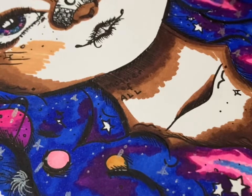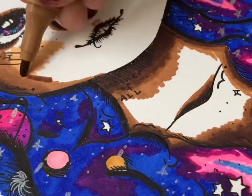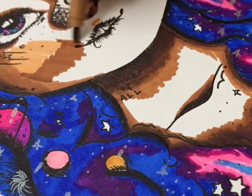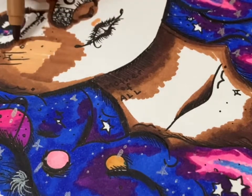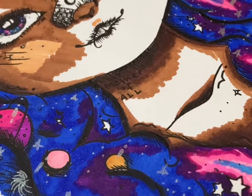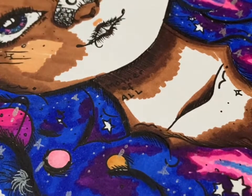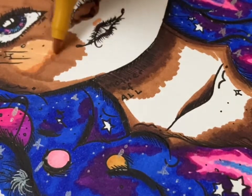Here I'm adding an even lighter version of the light brown for her skin to highlight her cheeks a little bit — as if the sun is shining on them, even though she is the galaxy and the night. It makes no sense, but I guess that's what makes it even more chaotic.